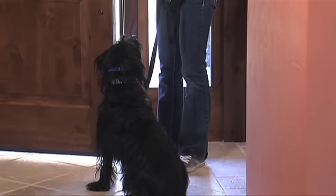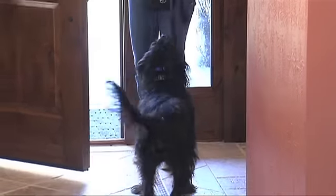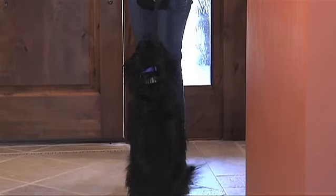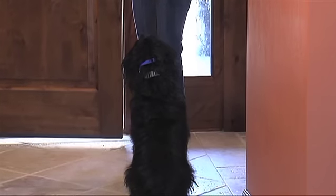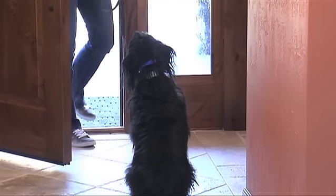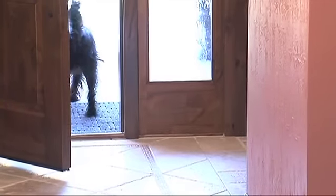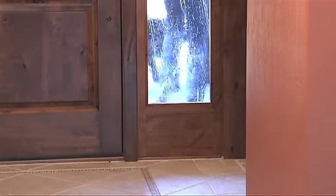Once you can fully open the door without the dog breaking its position, start to take one step towards the door yourself. If the dog doesn't break position, mark and reward. If the dog does break, shut the door and begin again. Eventually you will want to be on the other side of the doorway with your dog still in the sit or the down, at which point you can release the dog and call it towards you.